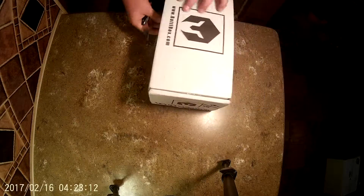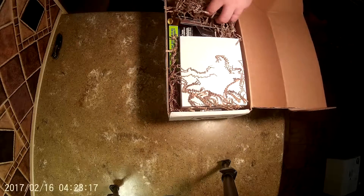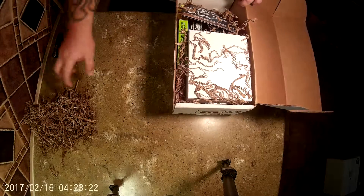They taped it up pretty good. It looks like first of all you got a whole bunch of this cardboard packing material — probably good for starting a fire, but it's their shipping stuff.